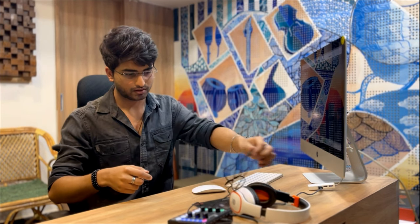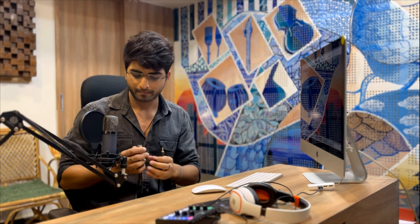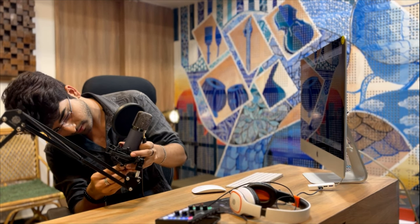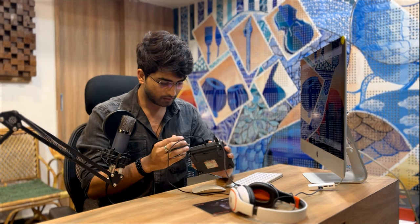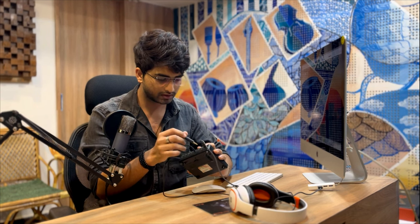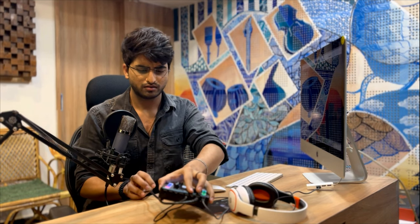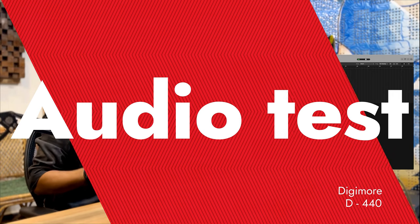Now let's connect the microphone — the star of the hour. We've gotten this XLR port to 3.5mm jack cable. We attach the female part to the mic and the jack to the sound card. Usually the mics I've used before have a 6mm jack, but here it's the 3.5mm jack, probably for compatibility.